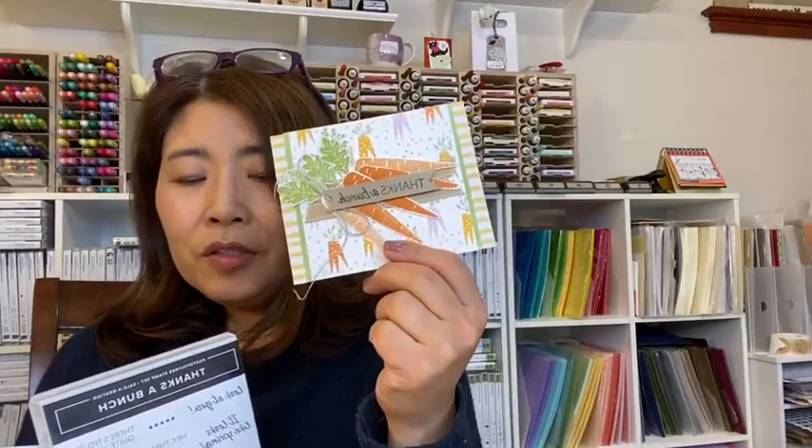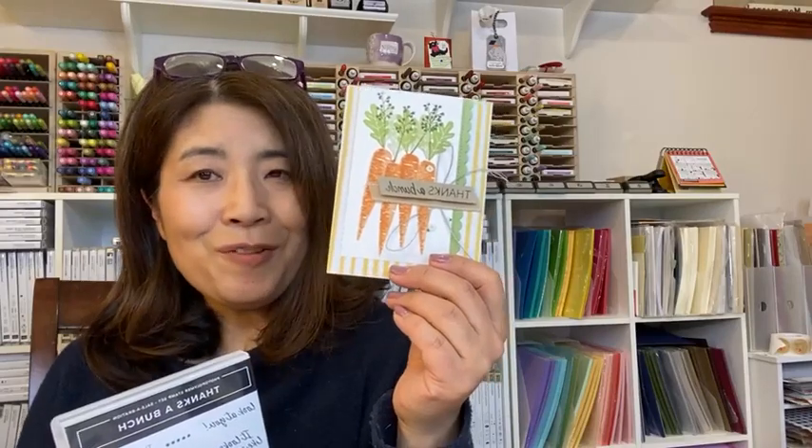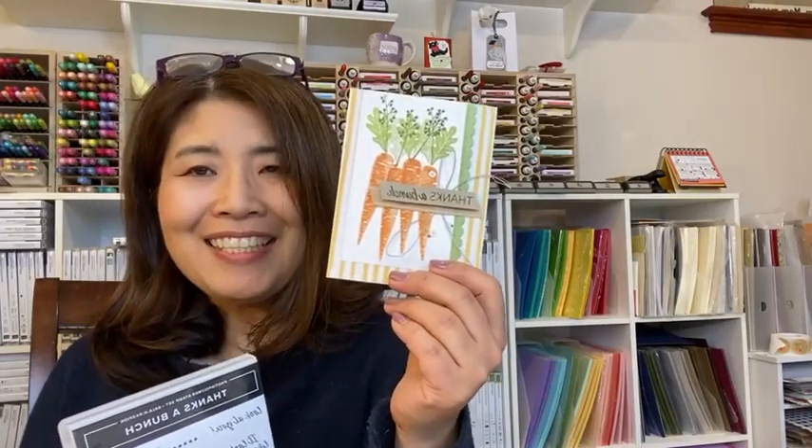I'd like to show you a couple of cards I made today. And I'd like to show you today how to make this one — very easy and quick. Stay with me for about 30 minutes. Let me switch the camera.